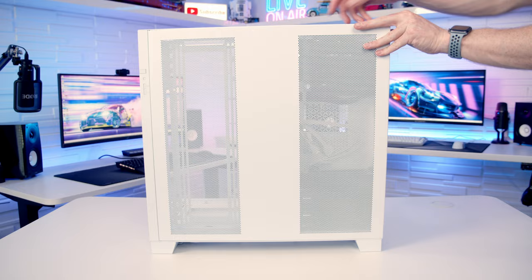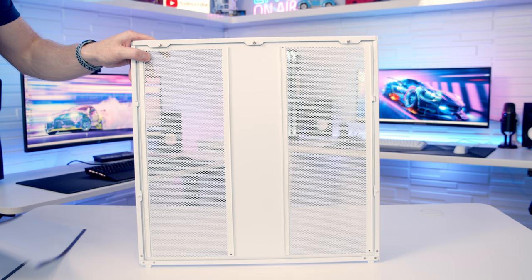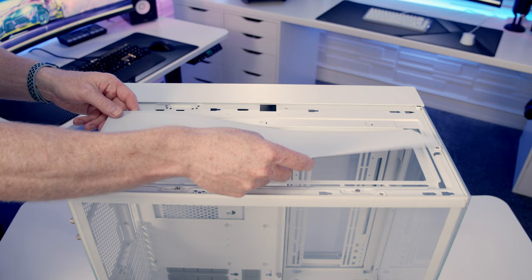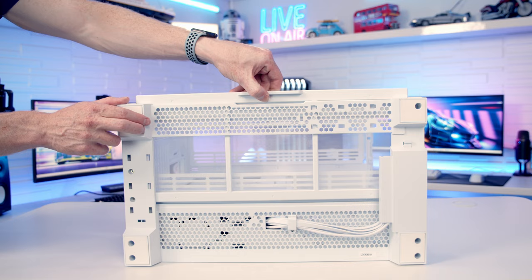The other side panel can simply be pulled off from the back. At the back you'll notice there are no dust filters installed out of the box, but in the accessory box you get two magnetically attached dust filters to install on the side panel if you wish, and also one for the top of the case. There's also a tray-style dust filter installed at the bottom of the case.